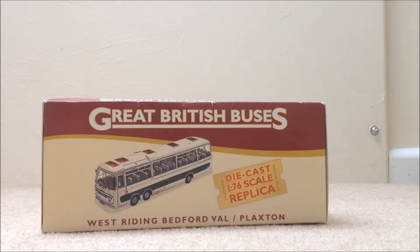Hello guys, it's Joe here and welcome finally to another model bus video. I've not done one in a while, mainly because I just haven't been buying them. But here we are again for another bus review. As you can see, we've got this bus from the Great British Busters Collection — the monthly bus that arrives that I have subscribed to. A bus comes every month.